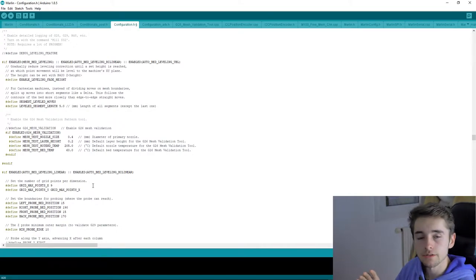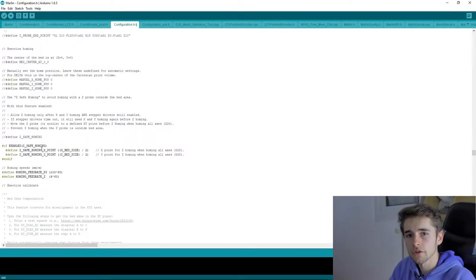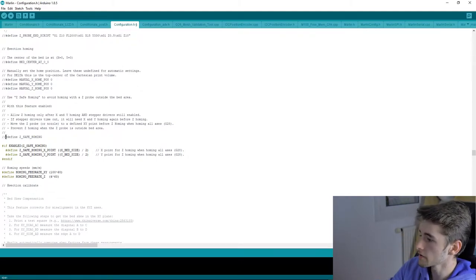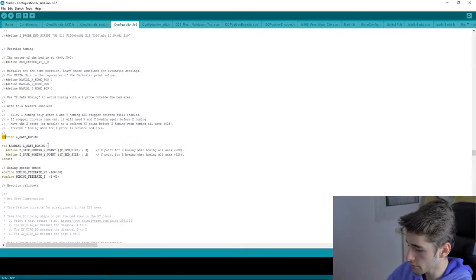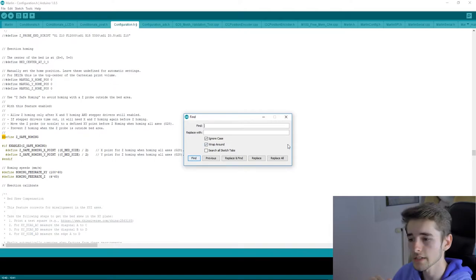To use G29, the printer must first know its home position. So you run G28 (home all) before G29. If your bed homes at the wrong position — like going off to one side — you want the print head to move to the center of the bed first. To do that, uncomment the 'Z_SAFE_HOMING' line. Use Ctrl+F to search for 'Z_SAFE_HOMING' to find it quickly, then uncomment it.